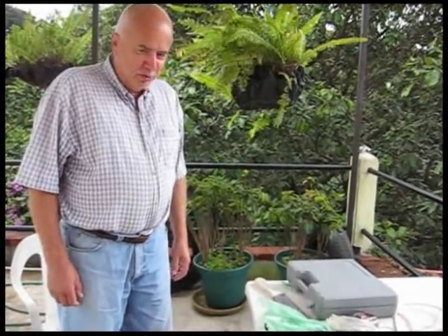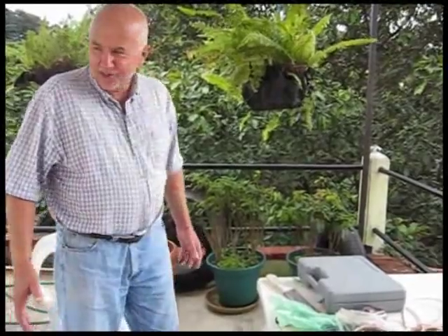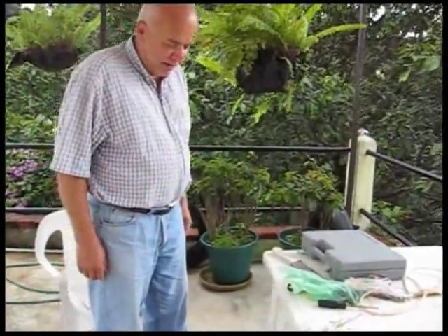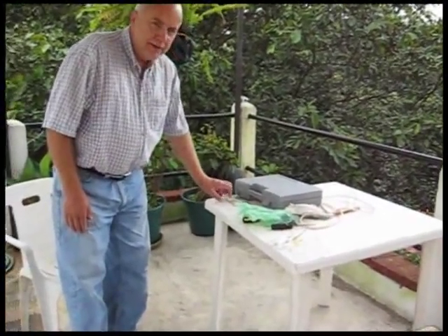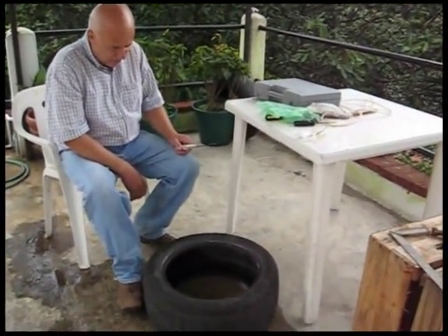Here we are. I'm going to attempt to demonstrate what I did with tire gardening. I collected some old tires — you can see some of them here that I used. It's the first time in my experience to do tire gardening.